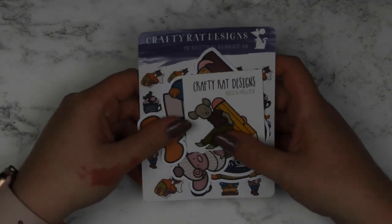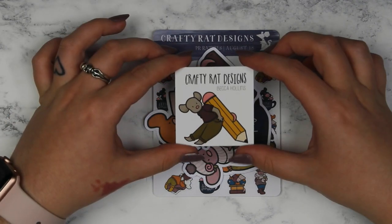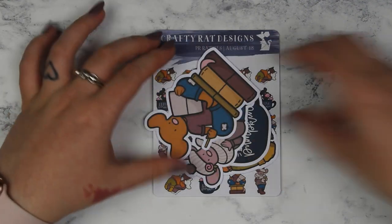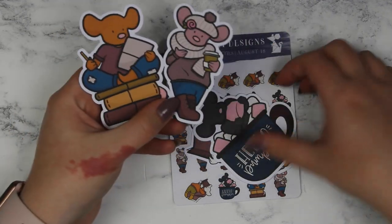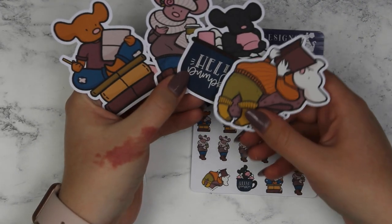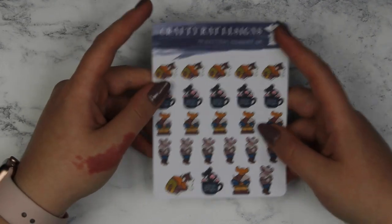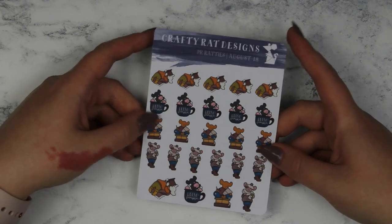Moving on to stickers — I got some little stickers from Crafty White Designs. She just sent me these and we sometimes swap stickers. This is her really cute business card. She also sent me some die cuts — I think these are her PR team die cuts, so when you order using one of their codes you get a freebie die cut. These are all the different ones, they're super cute, and they were for August so you might still have time to get them. She also sent them to me as stickers and they're all cute and autumnal themed.